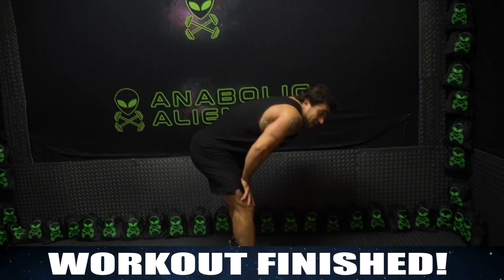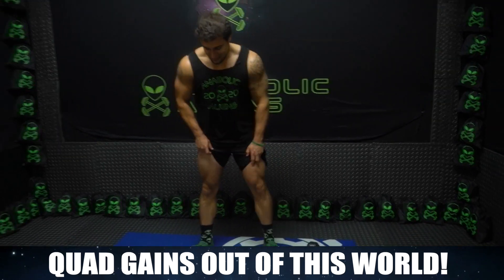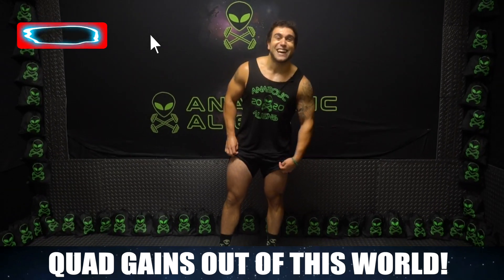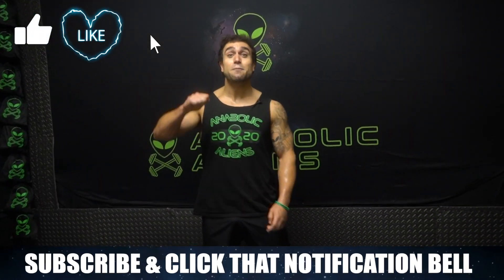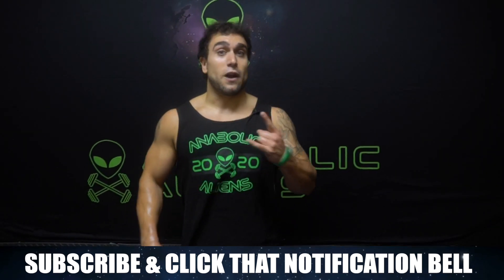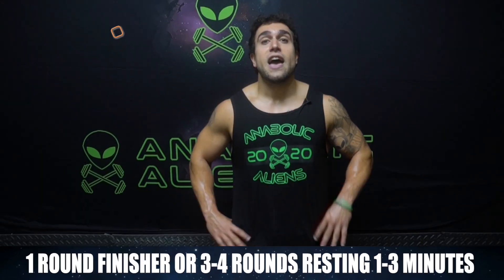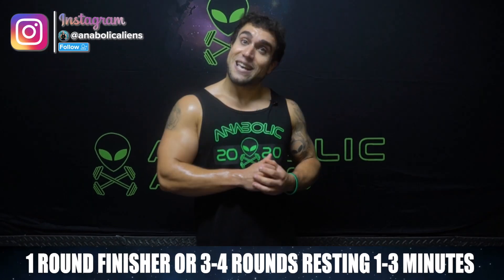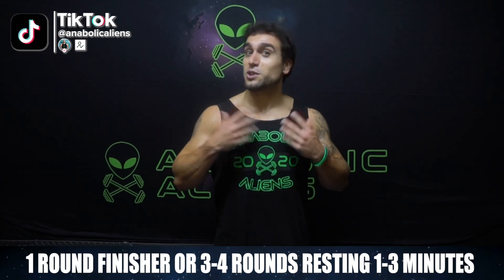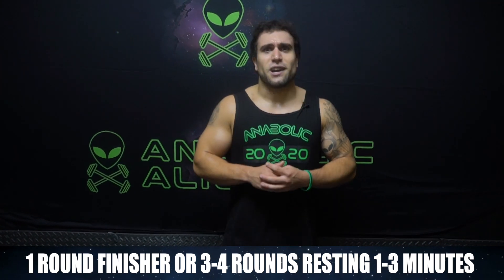Workout finished! Drop those dumbbells. I am shaking right now aliens, look at this pump. Let's get some gains out of this world. Make sure to smash the thumbs up button, click that notification bell, and subscribe so you don't miss a new upload. I have a ton more content coming this year. Remember, that is one round — you can use that as a finisher at the end of your leg day, or do two to three more rounds resting one to three minutes in between, depending on your experience level, for a full legs workout focusing on those quads.